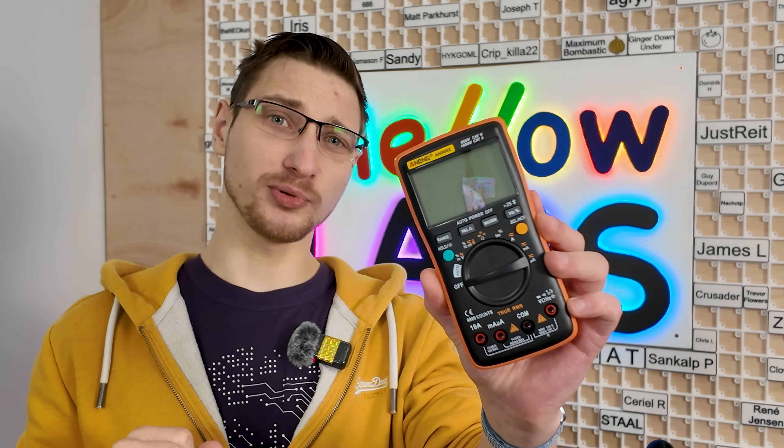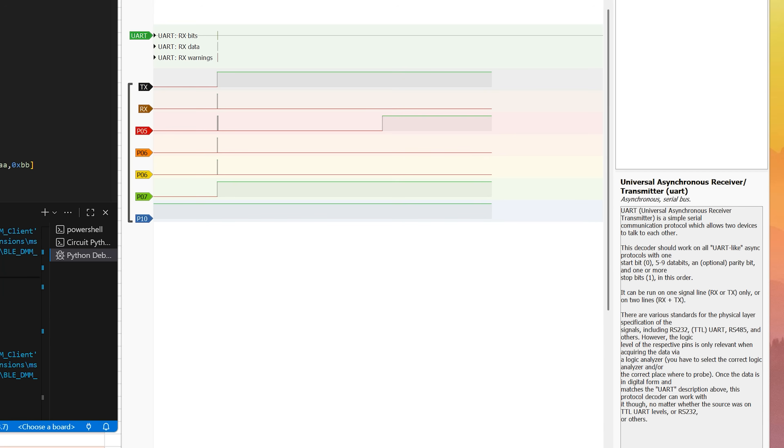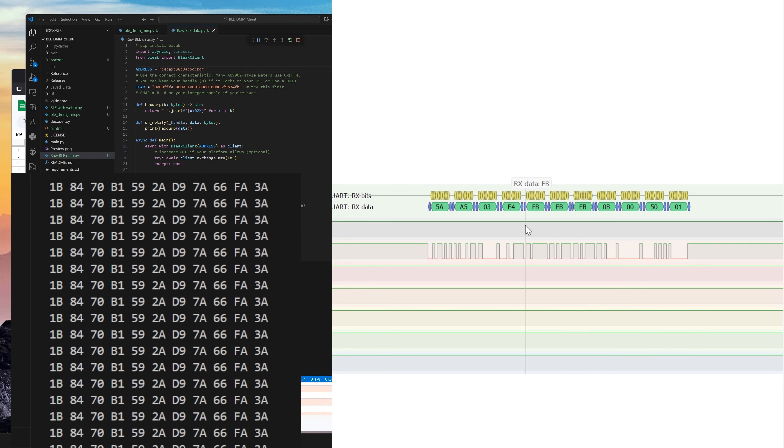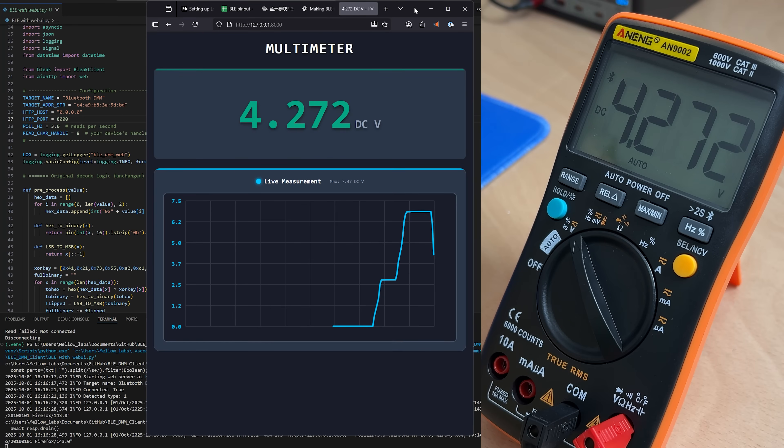Hello and welcome to Mellow Labs. On today's episode I turn this cheap Bluetooth multimeter into a Wi-Fi multimeter. Along the way I learn how to use a logic analyzer, decode serial protocols, and power an ESP32 with just two AA batteries — all so that I can have a web page that shows me all of my multimeter readings. So let's start from the beginning.